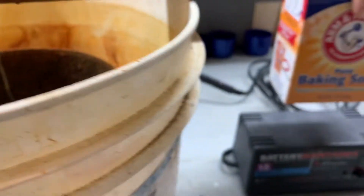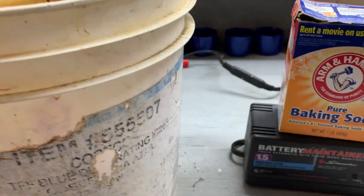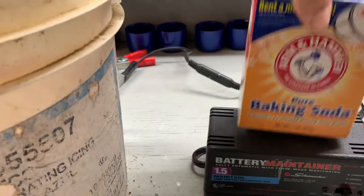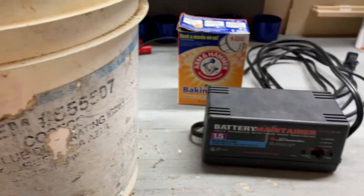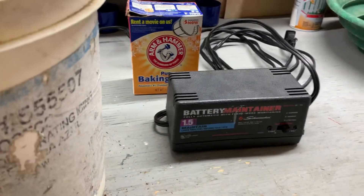Really, that's all there is to it — quick, cheap, and easy. You're into it for 25 bucks, and you can clean a lot of stuff with one little one-pound box of baking soda. If you have any questions, leave them below in the comments and I'll do my best to answer them.